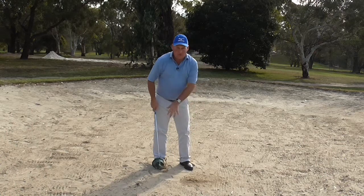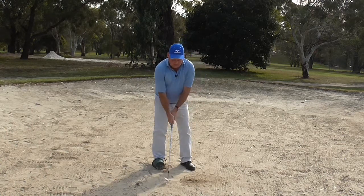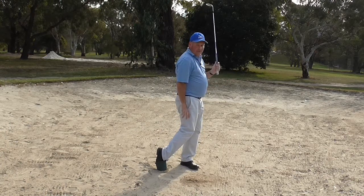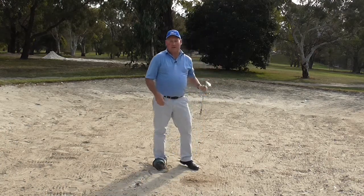So that's all you have to do. Put the bucket on your right foot, swing the club, the club enters the sand, finish with the bucket on its base. And you will actually get enough momentum to carry you through.